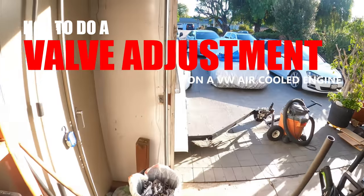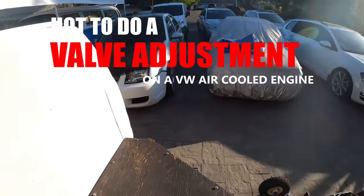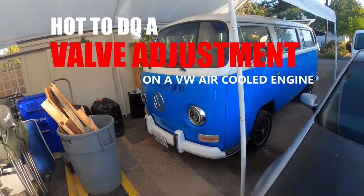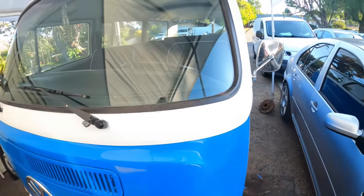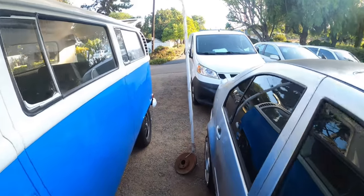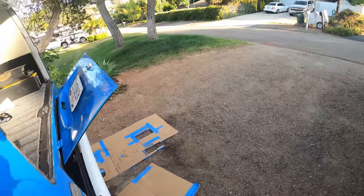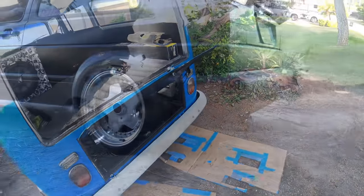Hey everybody, Pinchy Owl here, and on today's episode of Pinchy Owl's Garage we're going to be working on Pappy the Bus. We're going to show you guys how to do a valve adjustment on these cars because they need them every so often. So let's get to work because this is Pinchy Owl's Garage.